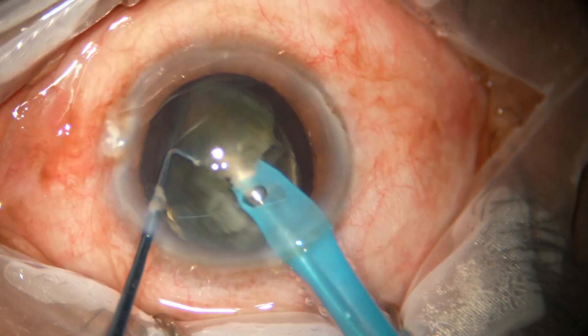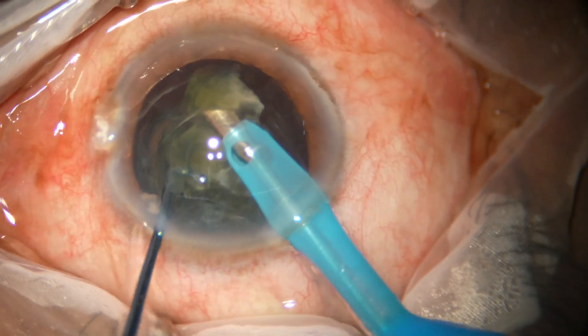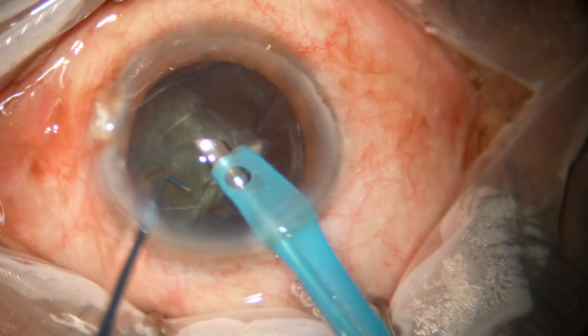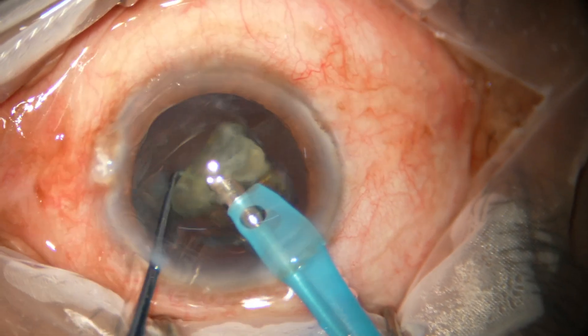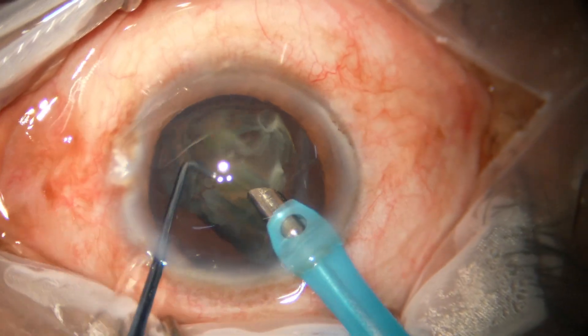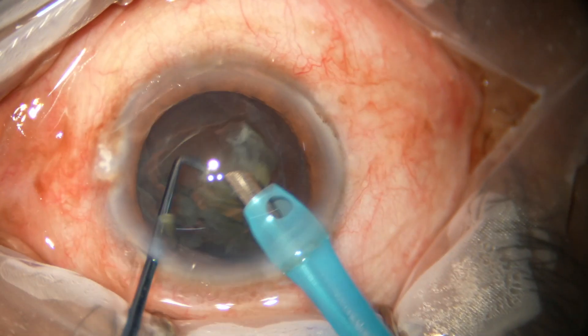Each piece is then emulsified. Ultrasonic energy used in this case is 60%. Flow rate is 45 ml per minute, and vacuum is 450 mm of mercury.